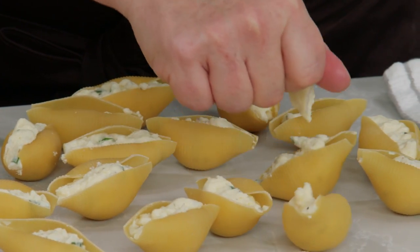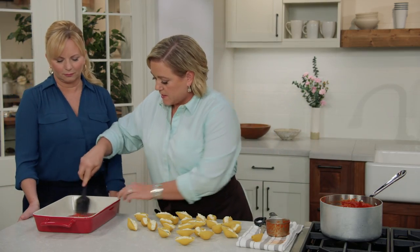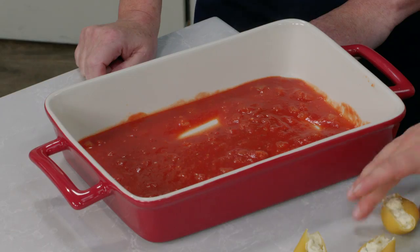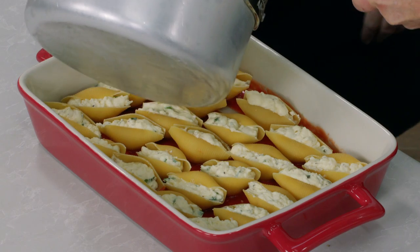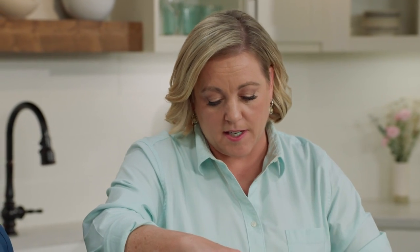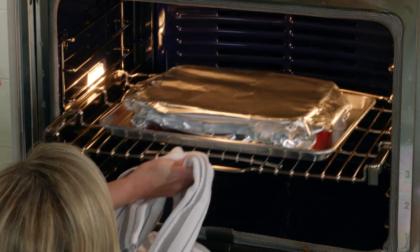25 perfectly filled shells — now it's time to build the casserole. I'm going to take a cup of sauce and spread it into the bottom of a 13 by 9 inch casserole dish. Then we layer in the stuffed shells open side facing up, because placing them seam side down causes all the filling to leak out. I'll pour the rest of the sauce over the top, making sure it evenly covers every shell since that uncooked pasta needs to be covered to soften in the oven. We'll cover it with foil to trap steam and bake on a rimmed baking sheet at 400 degrees for 45 minutes.